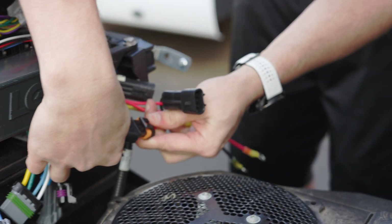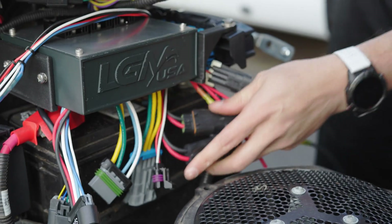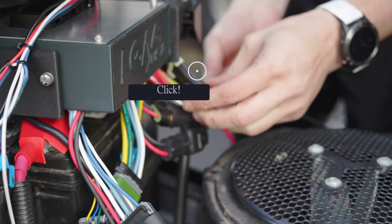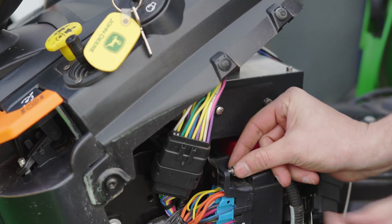Attach both two-pin connectors and the one three-pin connector from the power distribution unit to the corresponding connectors on the control box. Next, squeeze the connectors together firmly until you hear them click into place.